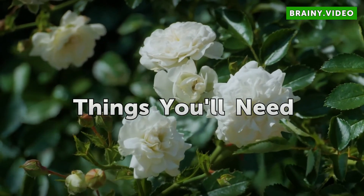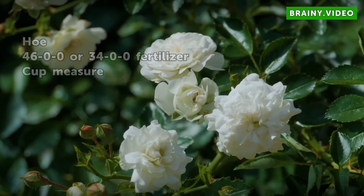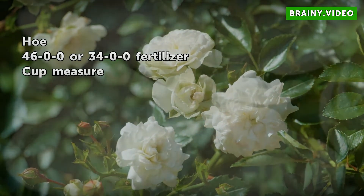Things You Will Need: 46-0-0 or 34-0-0 fertilizer, and a cup measure.